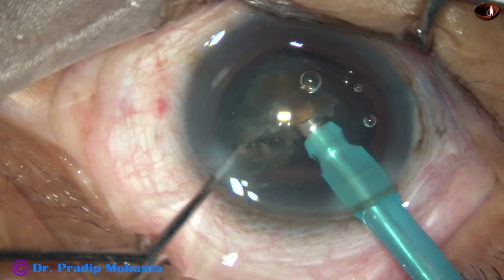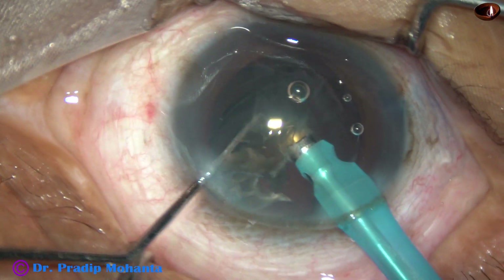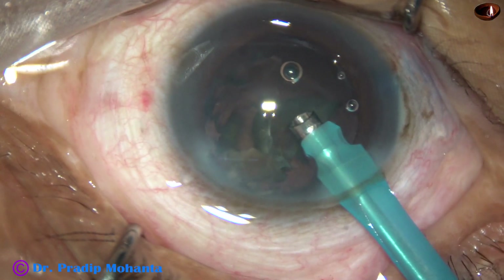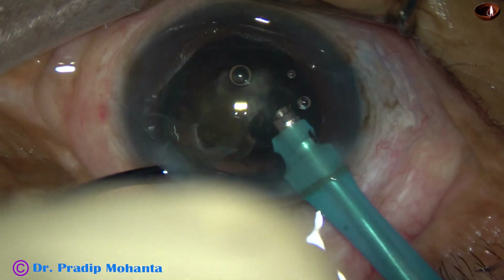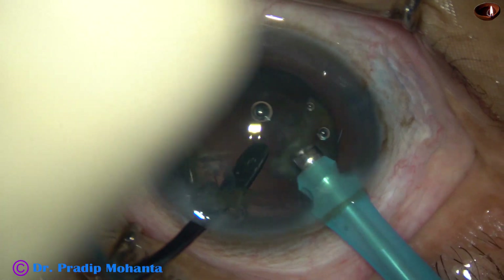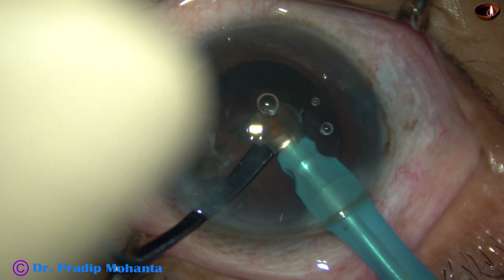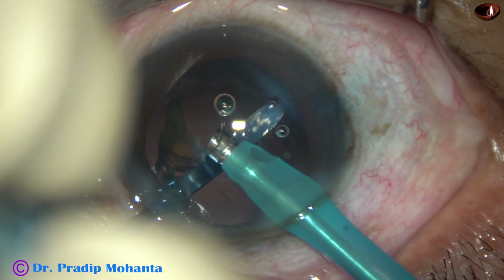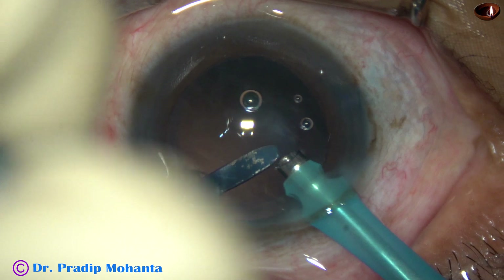This is the last fragment. At this time I am going to use an instrument designed by me which I call the Posterior Capsule Protector. I come out and inject the Posterior Capsule Protector — this is a thick instrument whose curvature conforms to the curvature of the posterior capsule. It is convex posteriorly and there is a lot of space just above it. I can remain at the iris plane, emulsify these small fragments, and the posterior capsule is nicely protected by this thick instrument. This instrument is available with Joza Surgicals on order.